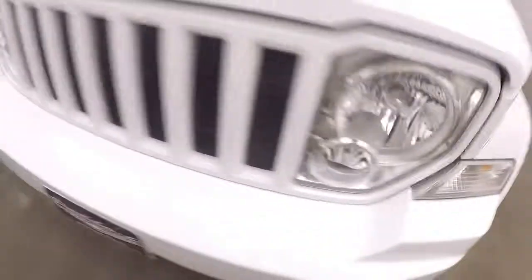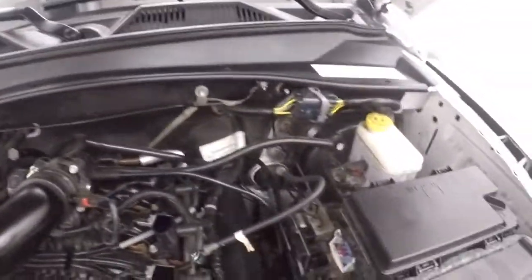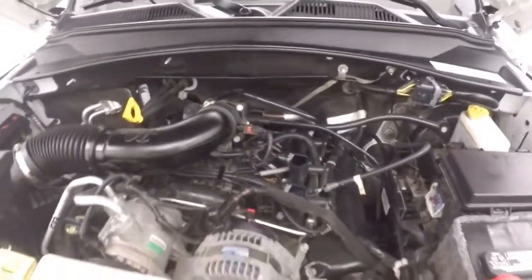Let's go look underneath the hood. The hood — it's a 3.7 liter V6. They are very strong engines, give you plenty of power and torque. Let's hope we get good on gas.